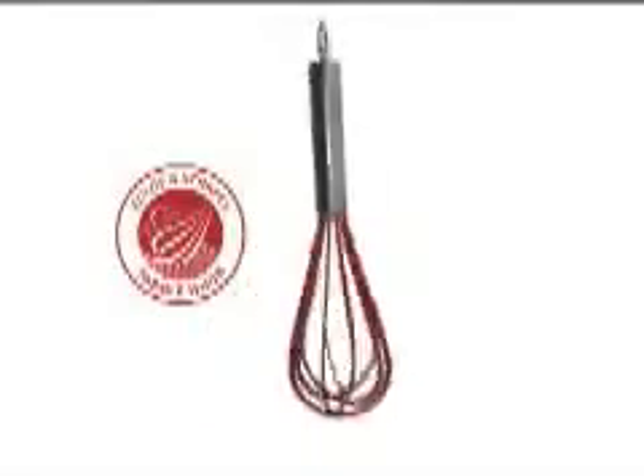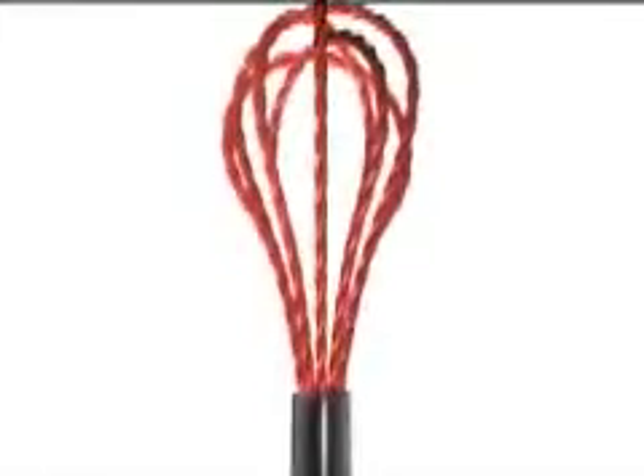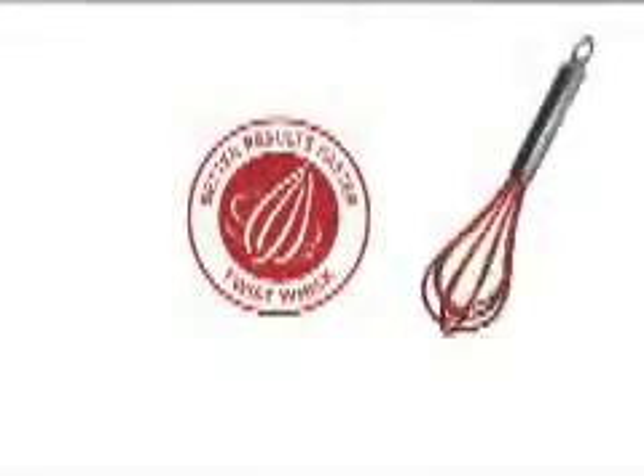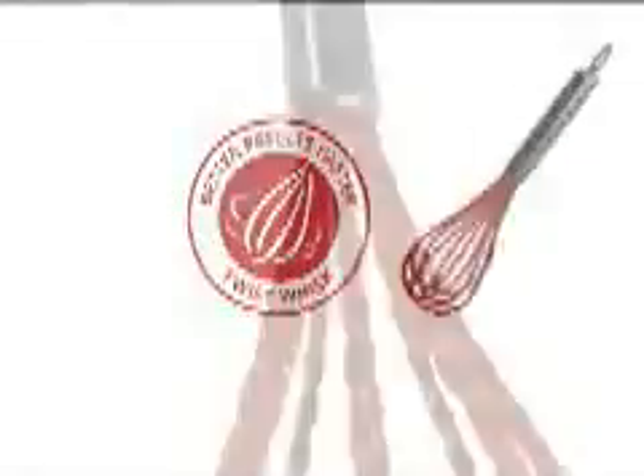The paddle whisk also has a secondary feature, as it doubles as a bowl scraper. The twist whisk has a smaller diameter steel wire, which makes the wires more flexible. Great for those recipes that call for more aeration and whipping. Still more efficient.